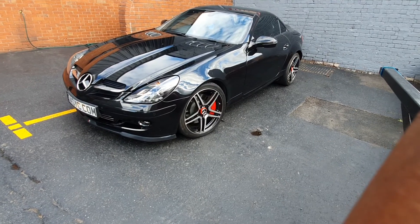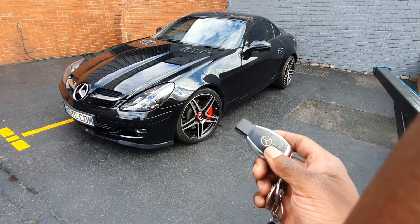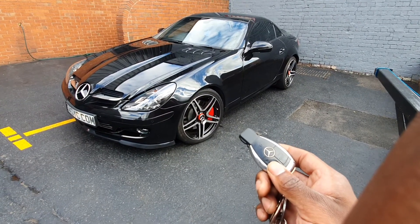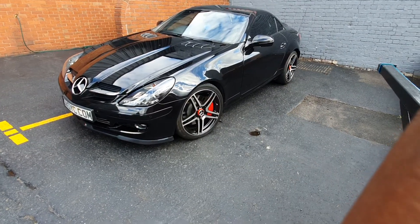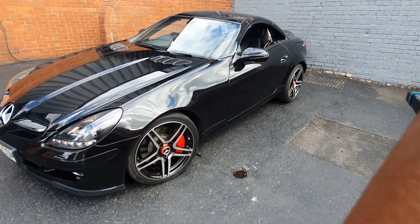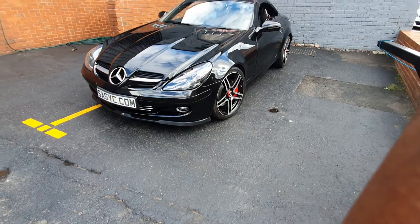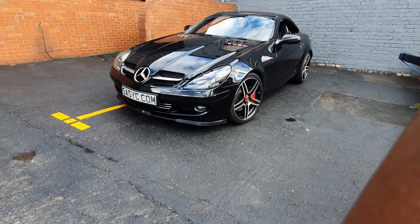Additional feature: if you press unlock twice, it puts the windows down, and press lock twice, it puts the windows up. I'll just show you the down — one, two — there's the windows going down. Same again for the up. Take care guys, thanks for watching, don't forget to subscribe and comment your thoughts. Speak to you soon!